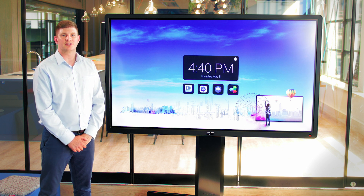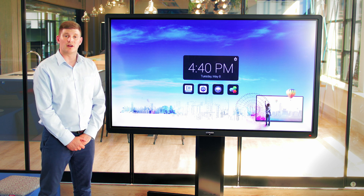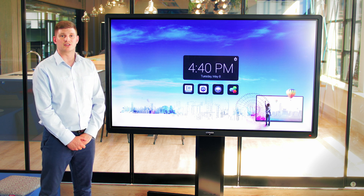Hello, I'm Nick from SeaTouch and in this video I'd like to show you how to use our MirrorOp application. This application is designed to wirelessly stream mobile devices to the screen.